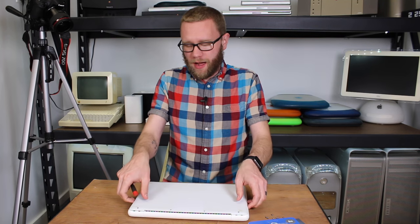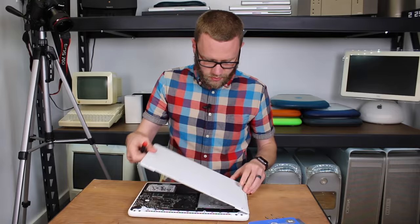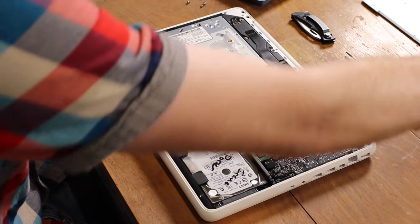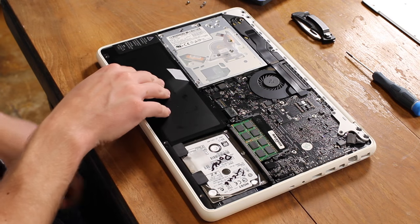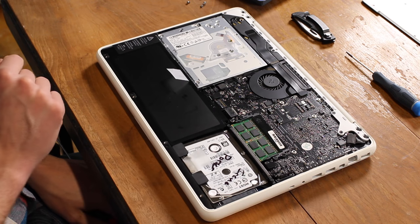Once the screws are out, the bottom case just comes off. And we can see inside — we have the battery, the optical drive, logic board, RAM, and the hard drive.